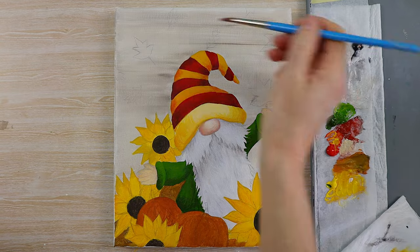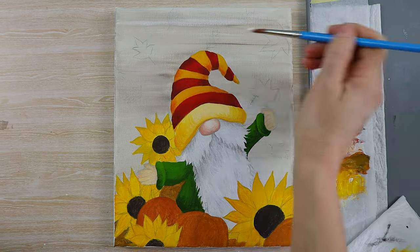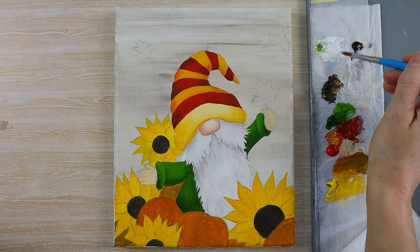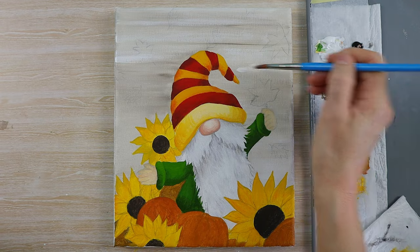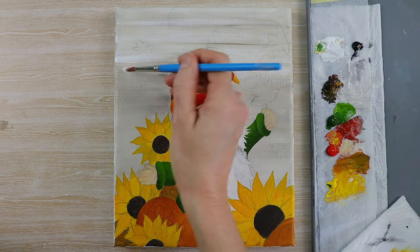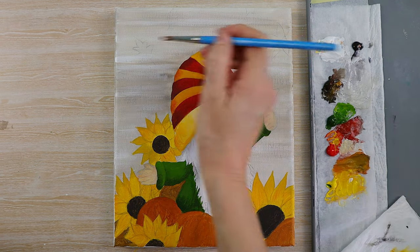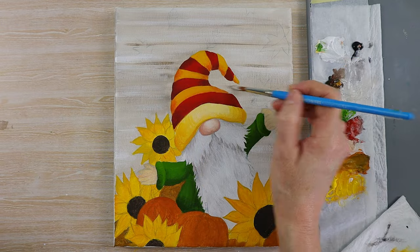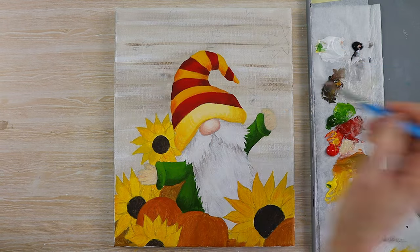Next I wanted to add just a little bit of detail to the background. I've got some white paint with my medium round brush and I'm really just streaking that across the canvas, trying to keep the lines as horizontal as possible. Then I've got my raw umber and I'm doing exactly the same thing again. You can keep it quite loose as it doesn't really need to be too detailed — it's just giving an indication of the wood in the background.